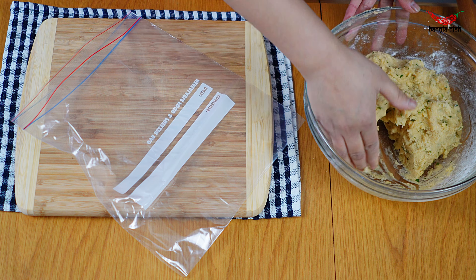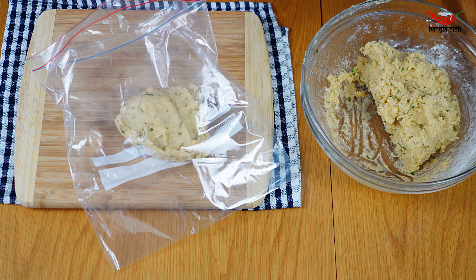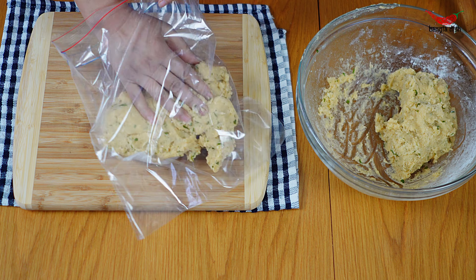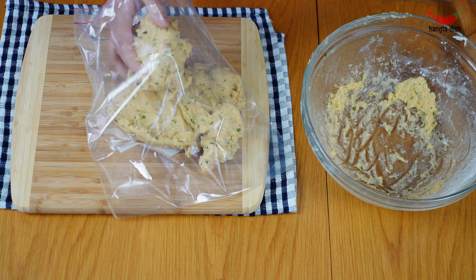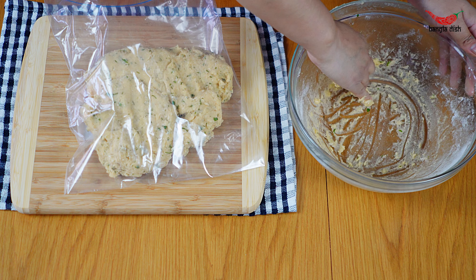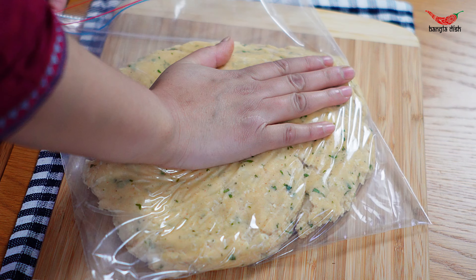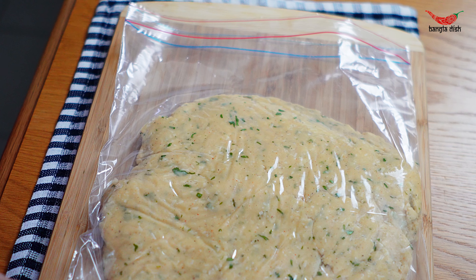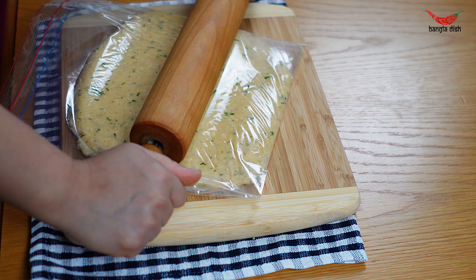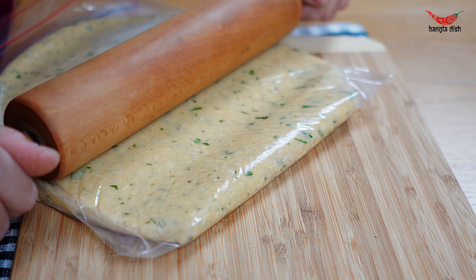Now transfer your potato mix into a plastic bag and gently flatten it with the palm of your hand, shaping the mixture until it forms a rectangle that is around one centimetre thick. If you'd prefer, you can also do this between two sheets of baking paper.